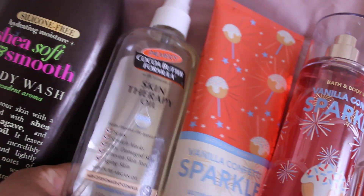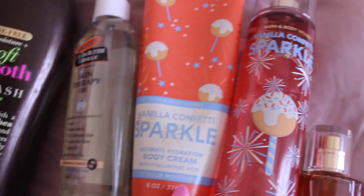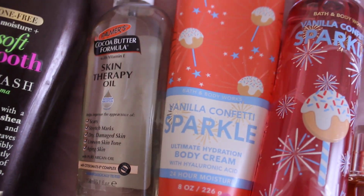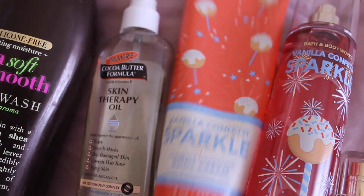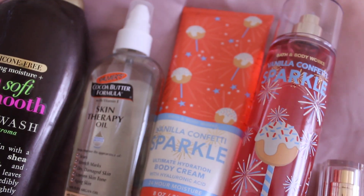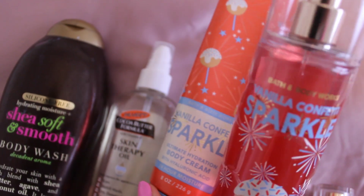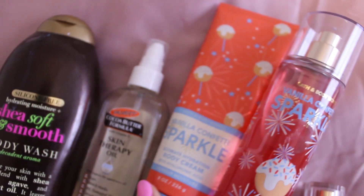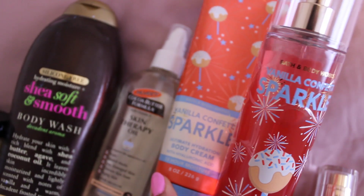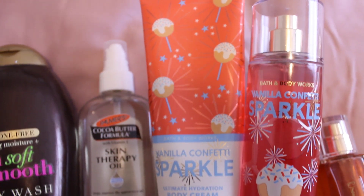For this combination, we also have a matching cream and fine fragrance mist — Bath & Body Works Vanilla Confetti Sparkle Body Cream and Fine Fragrance Mist. These give you a very vanilla-y, cakey sort of scent, kind of with some icing. But these are cupcakes — you want to smell like a cupcake — so this is a very vanilla-y, sweet scent to put on top of your cocoa butter, chocolatey base.